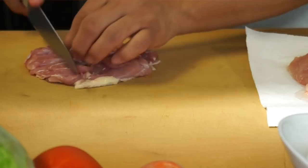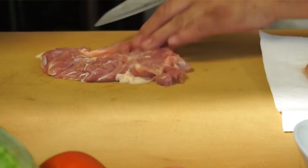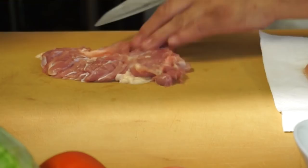Next step, I'm going to score it a little bit — cut a little bit, thin it out. Yeah, in Latin cultures they take a hammer and just punch it, making it flat. A tenderizer — like this.